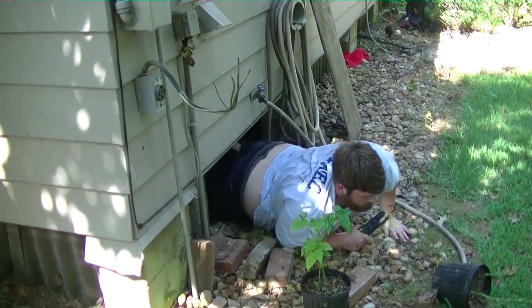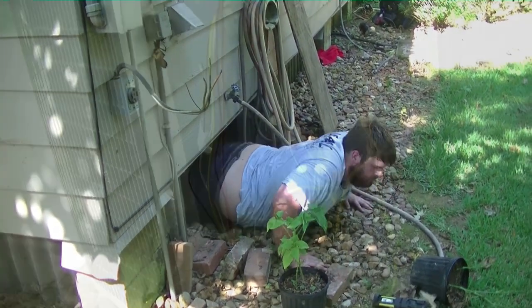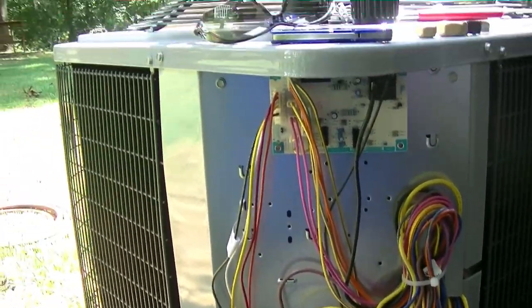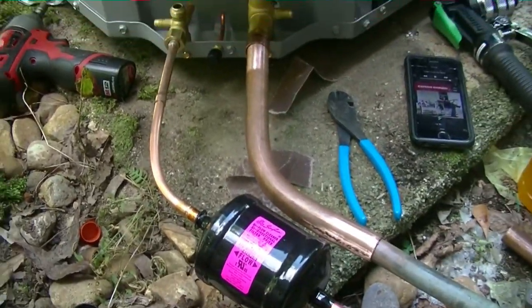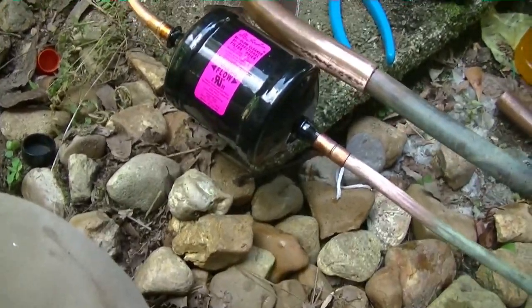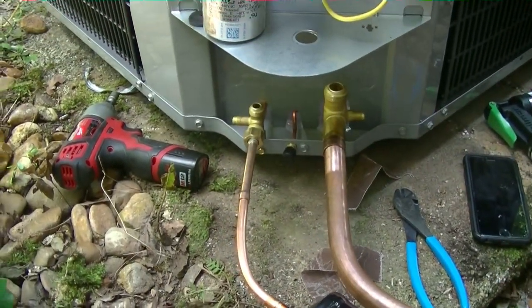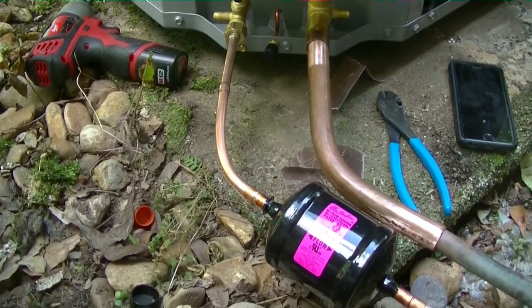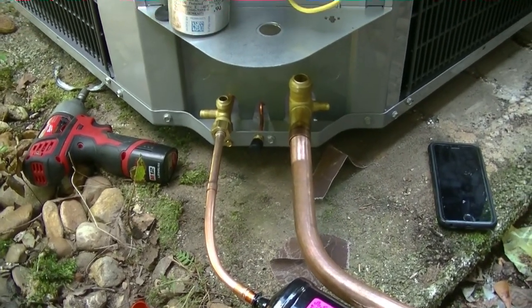We got our new heat pump in place. We have all the copper fitted up nicely — bins in, dryer in — everything's ready to braise. I've got to pull the Schrader cores out to flow nitrogen and start braising, and then we'll start a vacuum on the system while we wire everything up.